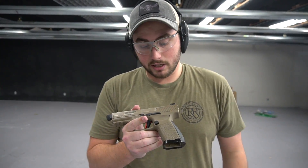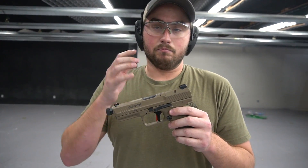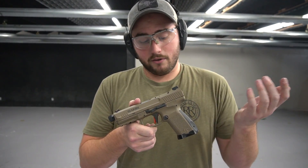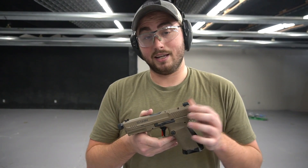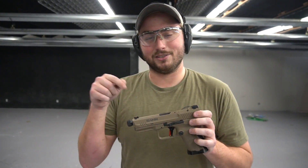That's a little look at the Salient Canik TP9 Elite Combat, which is in my opinion one of the better guns out there. As far as price range, you're looking at mid-$700 to $750, and you can find them a little bit lower than that. Most of your competition is going to be priced over the thousand-dollar mark, so that's why I say this is probably one of your better options for price point and features. If you're interested, come see us at Royal Range USA in Nashville, Tennessee. Leave any comments or concerns below, please subscribe and like our videos — from Royal Range USA, I'm Philip, thanks for watching.